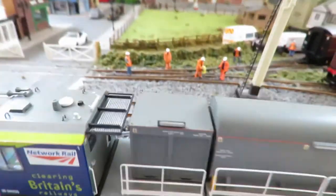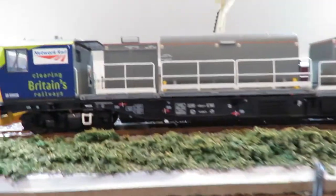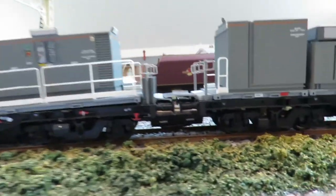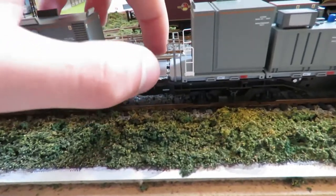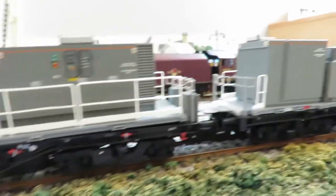Working our way back, we've got this first unit and some nice detail along here. The coupling is hidden quite nicely, and there's a metal plate here that moves around as the engine works its way around the track. We've also got all these little handrails, which are all nicely painted with a nice finish.